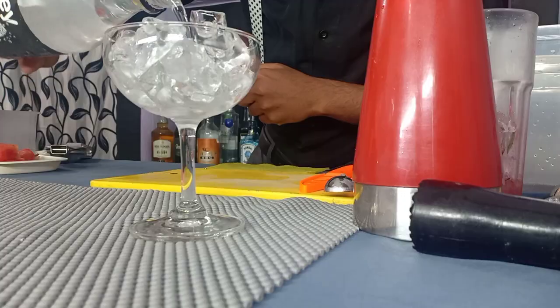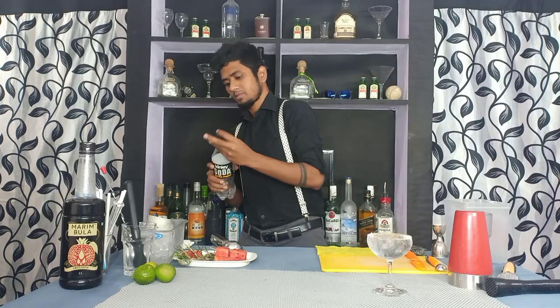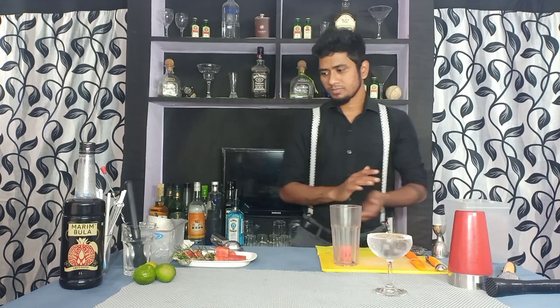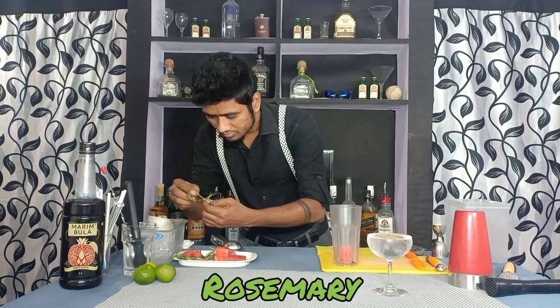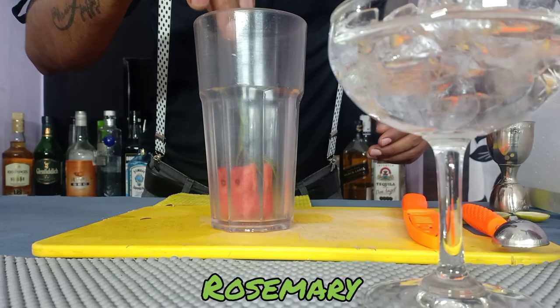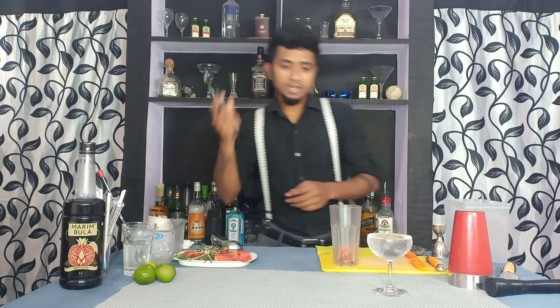I'm adding some soda. Then we need a shaker — I'm going to add watermelon into it. Then I'm going to add some rosemary leaves. Rosemary is a herb; nowadays you can find it in any supermarket. Then muddle both the ingredients together.